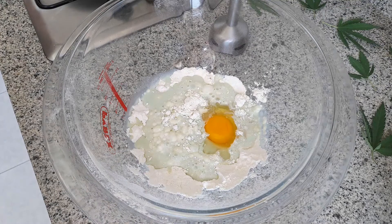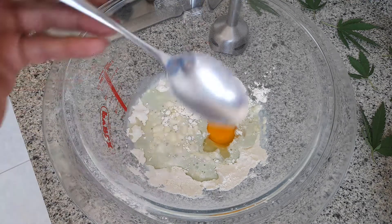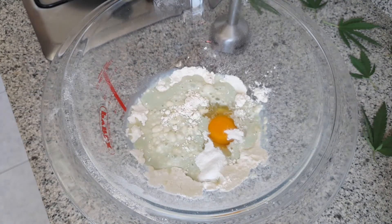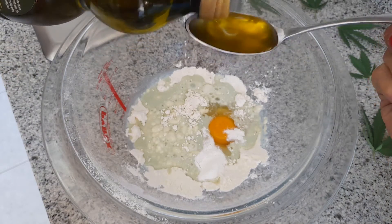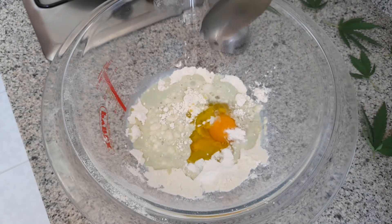Hemos añadido la harina, la leche, un huevo, ahora le vamos a añadir media cucharada de levadura. Media cucharada de levadura y dos cucharadas de aceite. Vamos a echarle aceite normal porque yo ya tengo la leche mágica, así es que dos cucharaditas de aceite de oliva, o del que tú quieras.